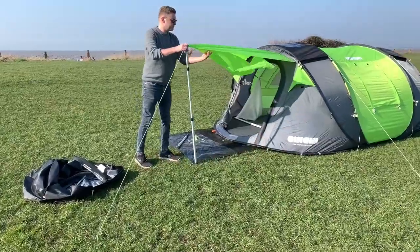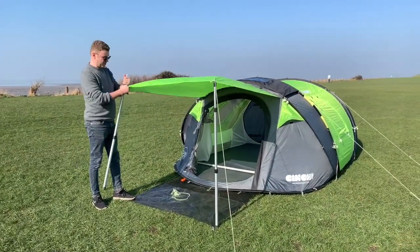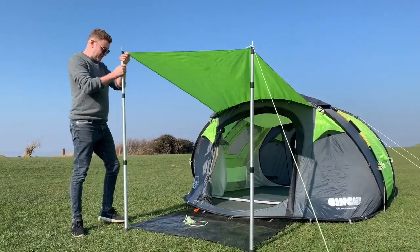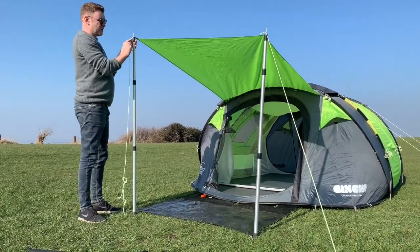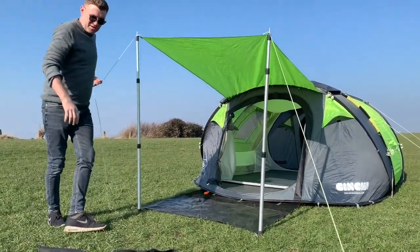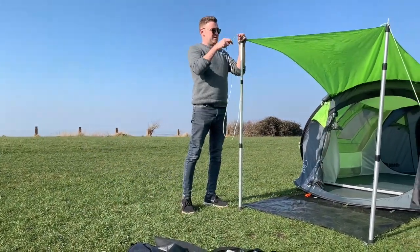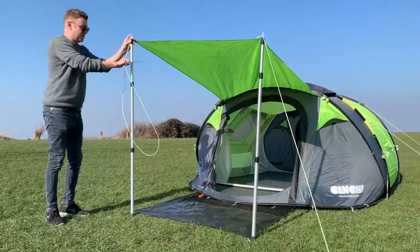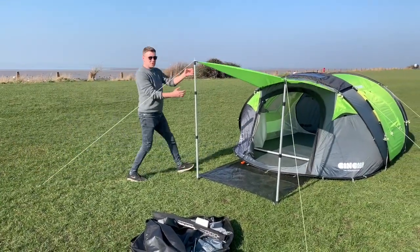Then get the other side done — it's a bit of a balancing act with both sides, especially with a bit of a breeze. Just tie this around the top there, adjust the height, get the guy line ready, and put your peg in. You can adjust the guy line so you don't have to go too long. Pull it down and adjust it so the height is the same on both sides.